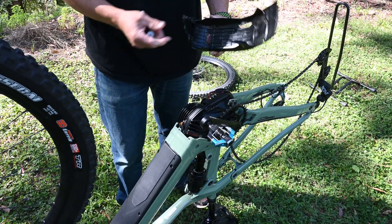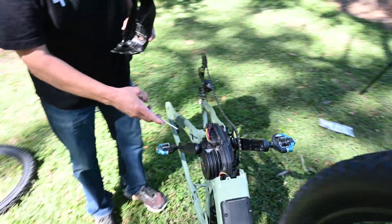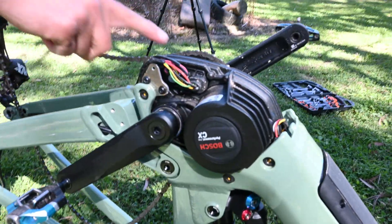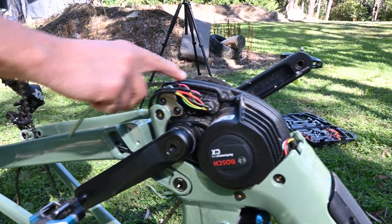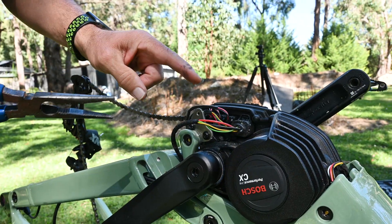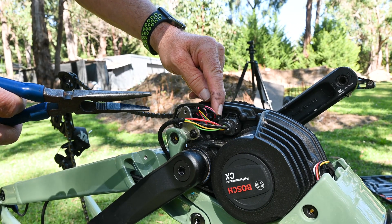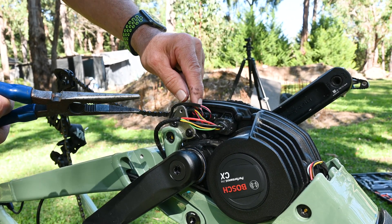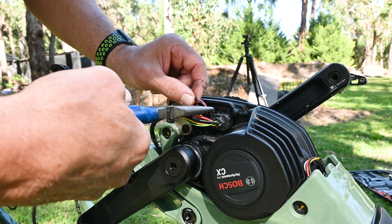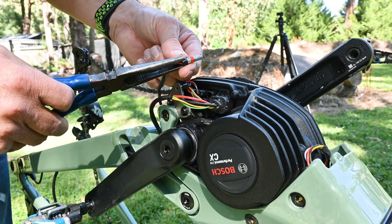If you come around with the camera you can now see we have full access to the cables to put the chip in. The next step is to remove these plugs. Now if you note there's a grey plug, a blue plug and a black plug. Always remove the grey plug first — that's the one we need.